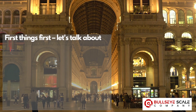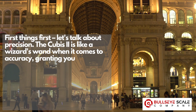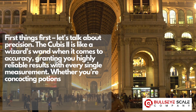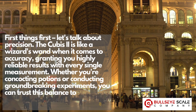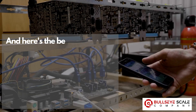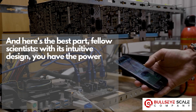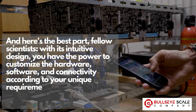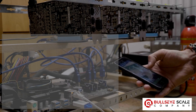First things first, let's talk about precision. The Cubis II is like a wizard's wand when it comes to accuracy, granting you highly reliable results with every single measurement. Whether you're concocting potions or conducting groundbreaking experiments, you can trust this balance to deliver unparalleled precision time and time again. With its intuitive design, you have the power to customize the hardware, software, and connectivity according to your unique requirements. It's like having a genie that grants your lab wishes.